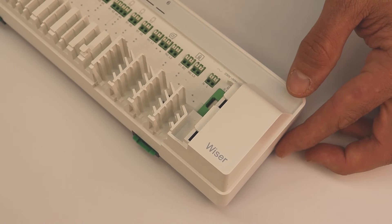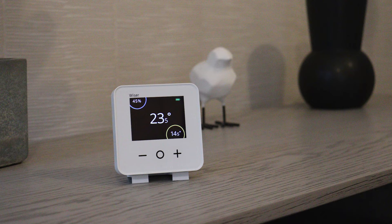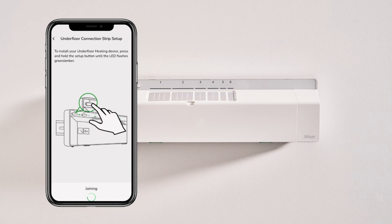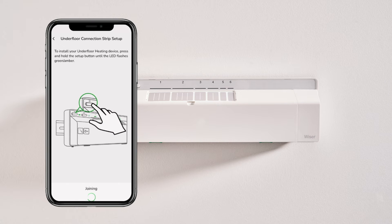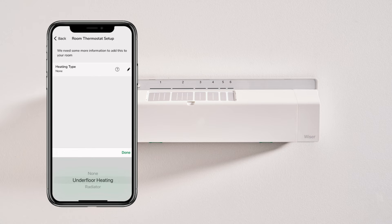The wiring is made simple as the zones of underfloor heating will be controlled by Wiser room thermostats, which are wireless. Once the wiring is complete, the Wiser underfloor heating controller is added to the system on the Wiser home app. Next, the Wiser room thermostats get added and assigned to the channels or zones that they're going to control.